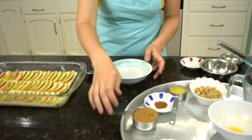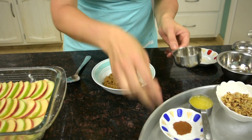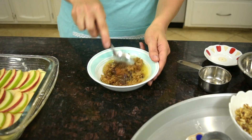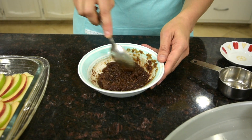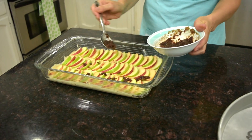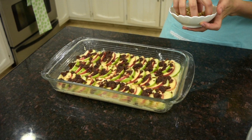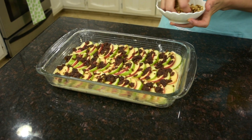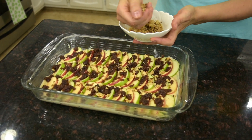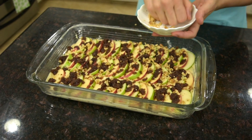Let's make our topping. I'm going to mix brown sugar with cinnamon and butter and sprinkle it on top of the apples randomly. The cinnamon topping is already on the apples. Now I'm going to sprinkle the whole thing with chopped walnuts. Make sure you chop the walnuts coarsely to have some crunch in the cake.